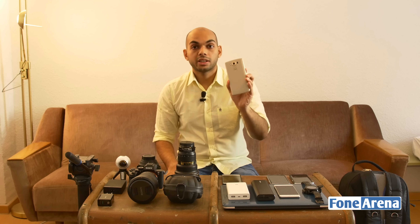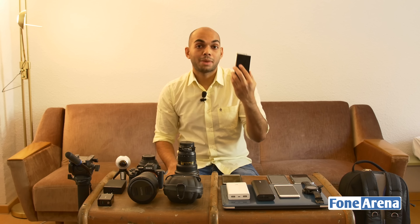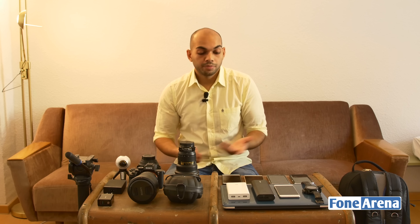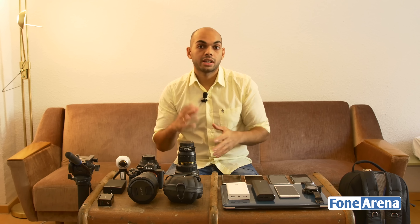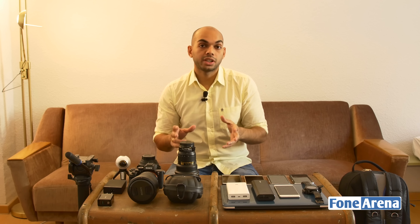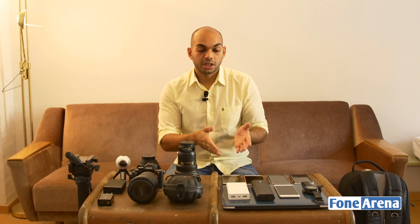We have the LG V10 in champagne gold, which takes really great photos as well as manual video. The IFA intro and the MWC intro we shot this year were both taken on the V10 — we didn't even rely on our dedicated cameras for that. Next up is the Note 5, which has a chat SIM so I can get access to WhatsApp for free even without internet, configured via the APN settings.